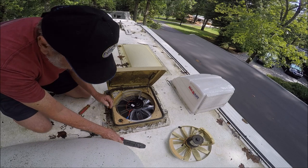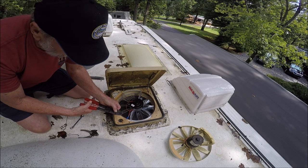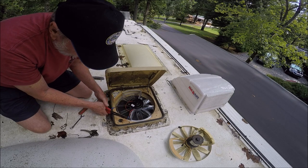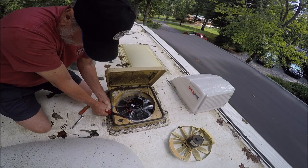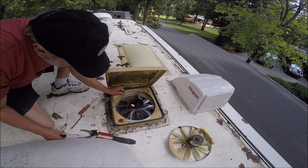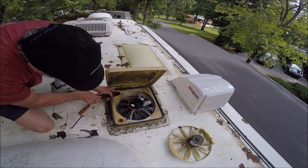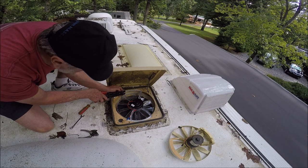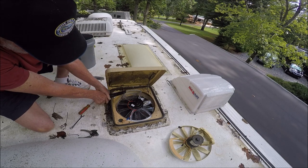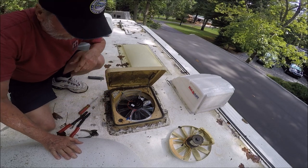Push down firmly into the connector so nothing is showing. Then take your crimping tool on the blue opening, put it over about halfway down, squeeze hard — and that should be good. Do the same thing on the other wire: blue opening, put it over the top about halfway down, squeeze. If you did it right, it won't pull loose. Give it a firm pull to confirm — if it doesn't come out, you're good.